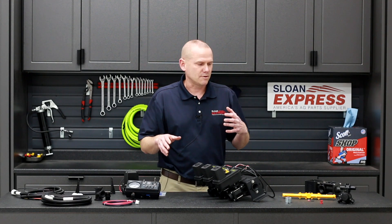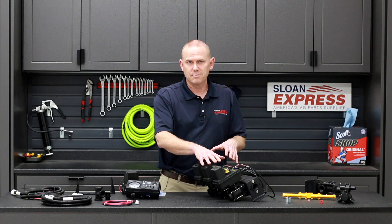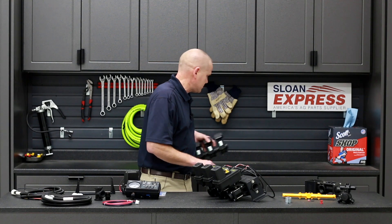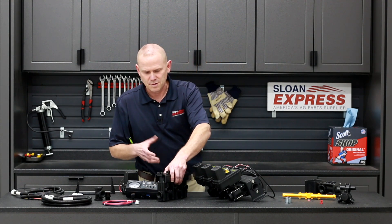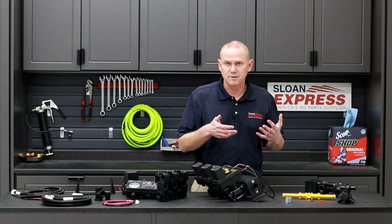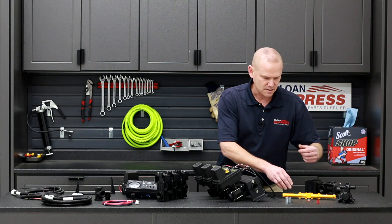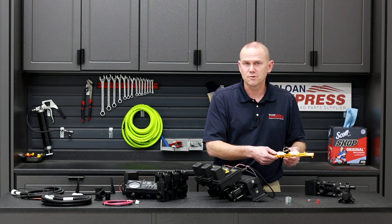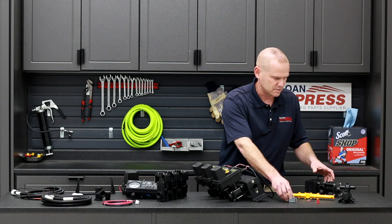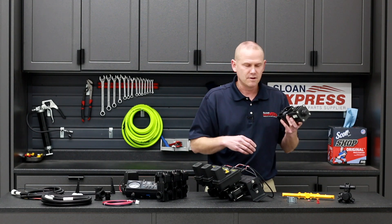Some other things to consider: we do offer these section valves as a separate product. It doesn't necessarily have to be these — you can also do the directo valves, which are a little bit more cost effective. And then you can get into all your spray parts for other repairs you might be doing at the same time, like nozzle bodies, spray tips, streamer bars if you're doing 28% or something like that on wheat, and boom clamps for the nozzle bodies. And if you just need to repair or replace a single valve, we have those as well.